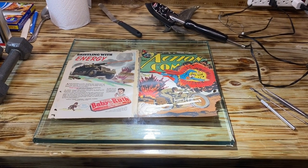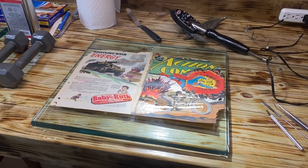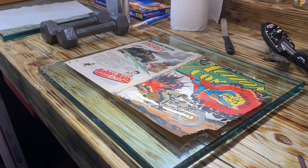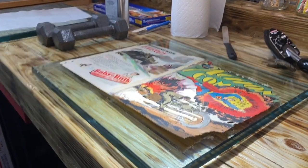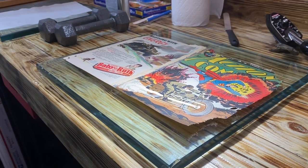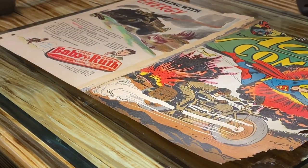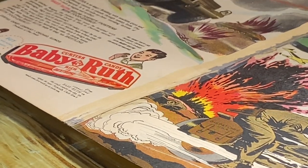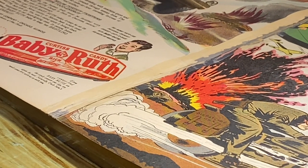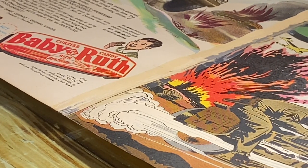One thing I want to do is attempt to remove the tape off of the back cover first without any type of solvents, because the paper is very thin — thin because of the bug biting or eating that happened. So I'm going to try to film the process and show you how I'm going to do it.